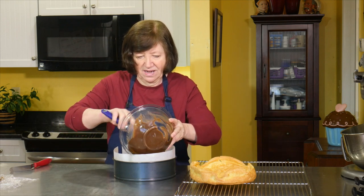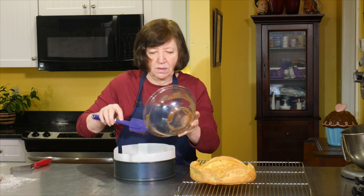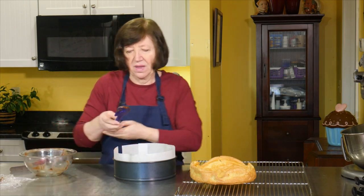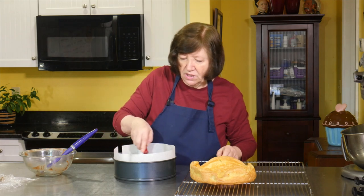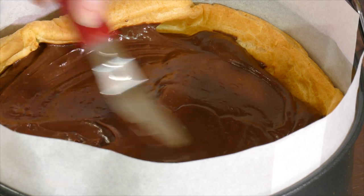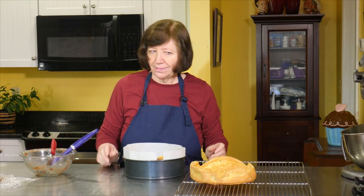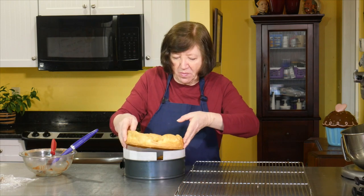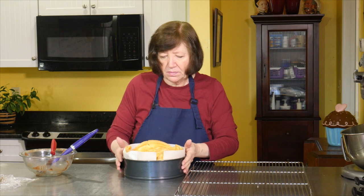Here's our wonderful pastry cream — and that goes in. This is a good dessert for company: make it in the morning because it still has to sit for at least four hours in the refrigerator to set up. Just spread that around. And here's the top — just kind of push it in there. Now four to six hours in the refrigerator before you can serve it, and I'll show you how to finish it when it's all set.